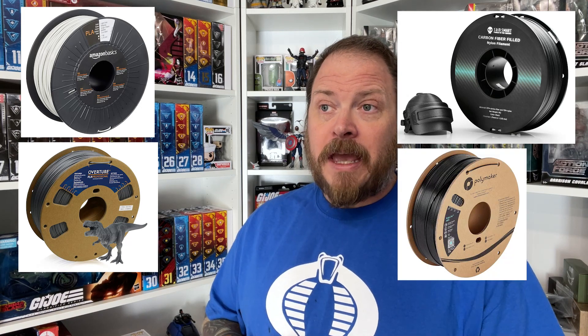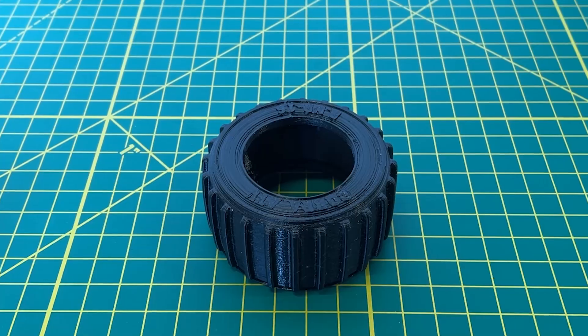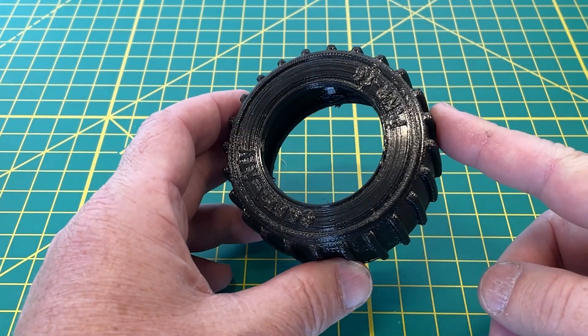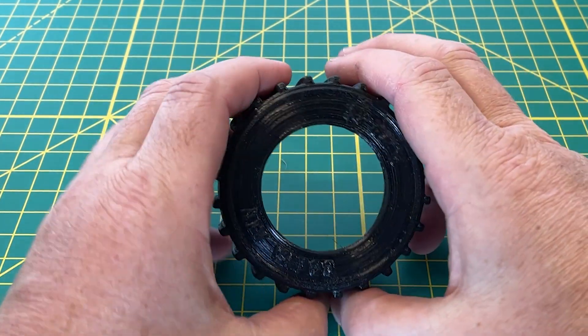Option number one is FDM. With FDM we can print tires in PLA, PLA+, nylon, ABS, PETG, and a few others, but I think the best option is going to be TPU. I've used TPU to make tires before on the prime truck and a couple of other projects, and they work but they're not perfect. TPU is thermoplastic polyurethane — a flexible and durable 3D printing filament. The TPU tires are pretty hard; they have some flex to them but not much.